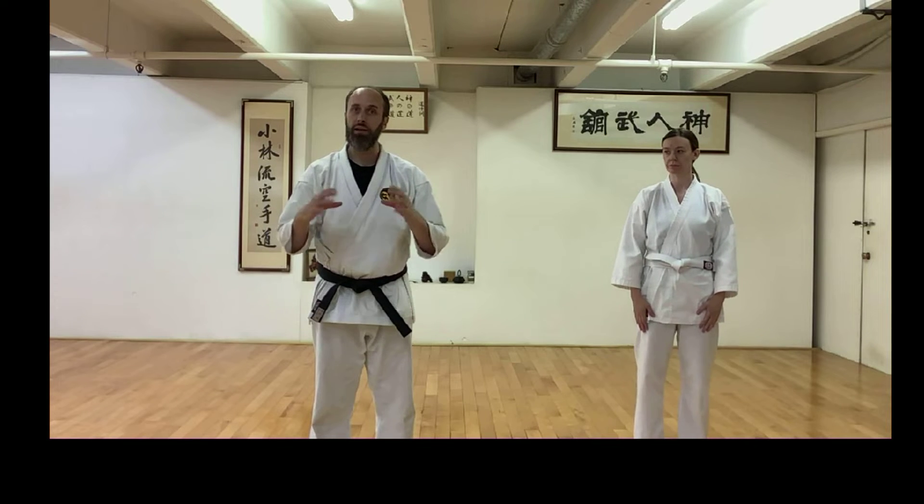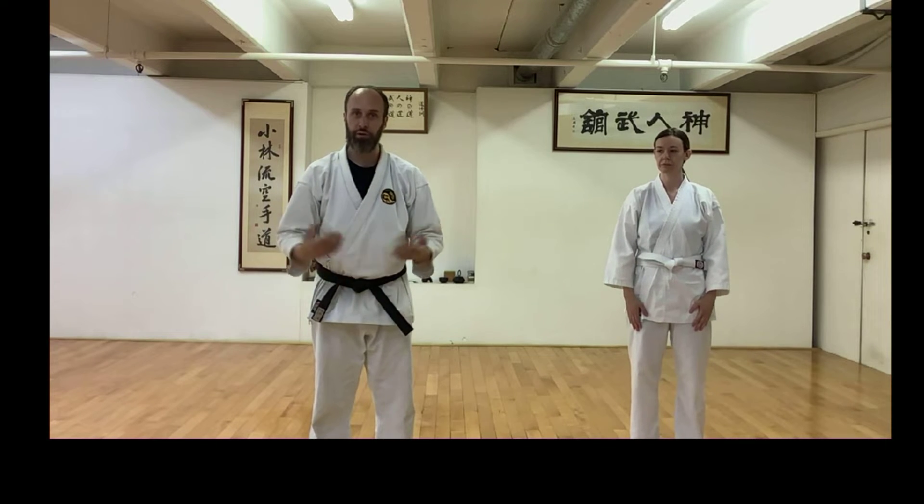Hello, welcome back. Thank you for taking the time to watch this video. Today we're going to follow up with a little more comparison between Karate and Tai Chi, because we teach both of those arts here and they really do go well together.